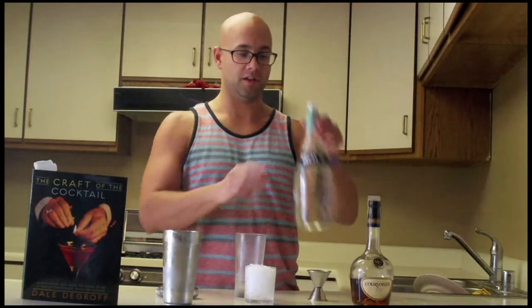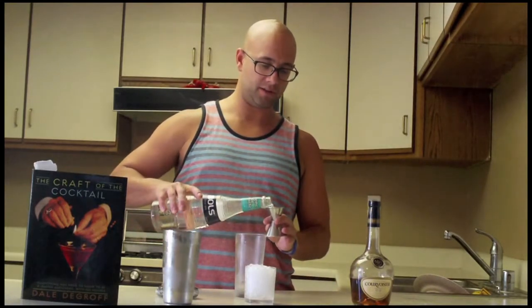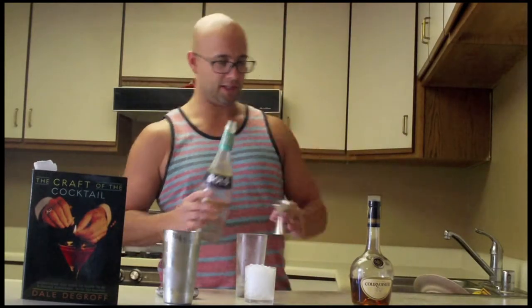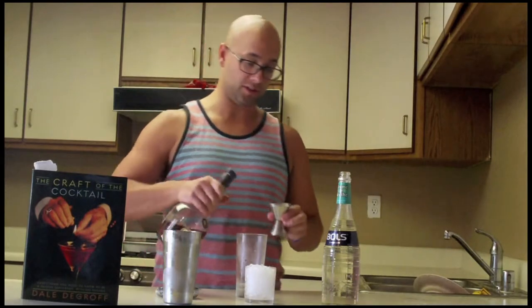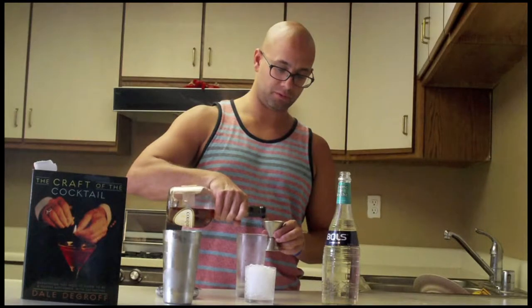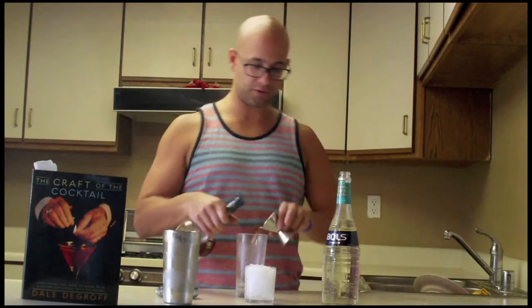It's got two ingredients. The first one is going to be an ounce of White Crème de Menthe — quite a refreshing cocktail. And the second ingredient is going to be two ounces of Brandy, or in this case K's Cognac. Either one will do. Go two ounces.